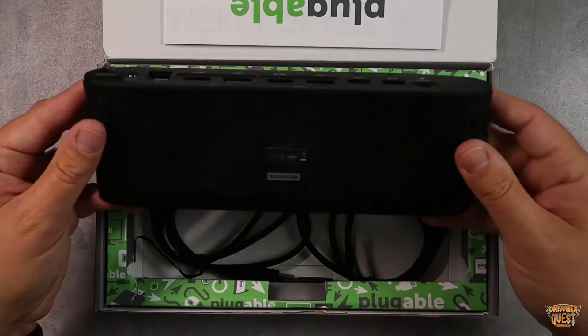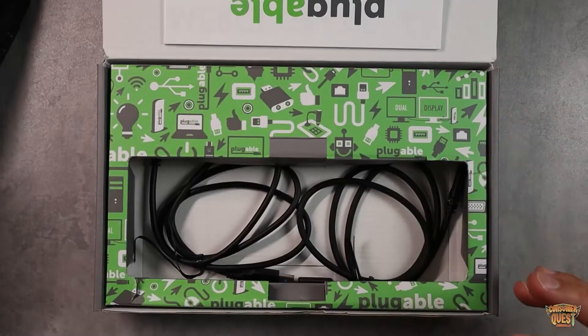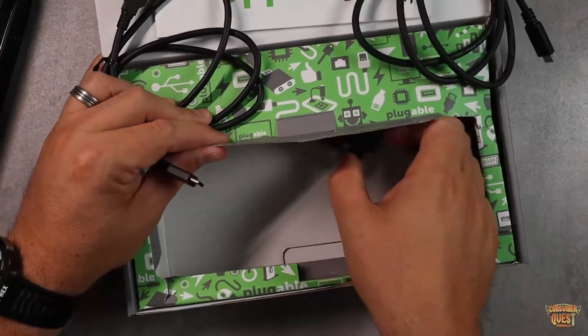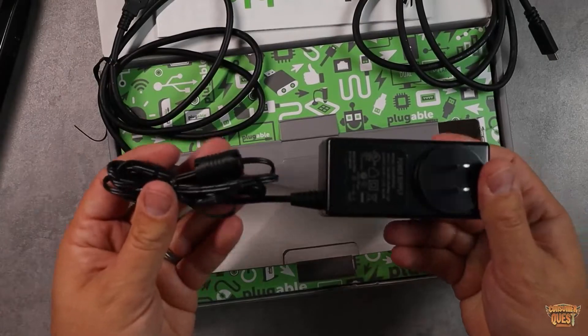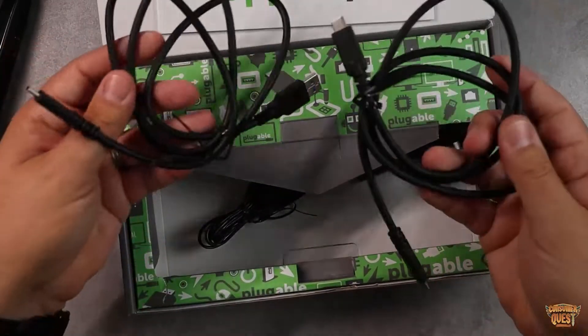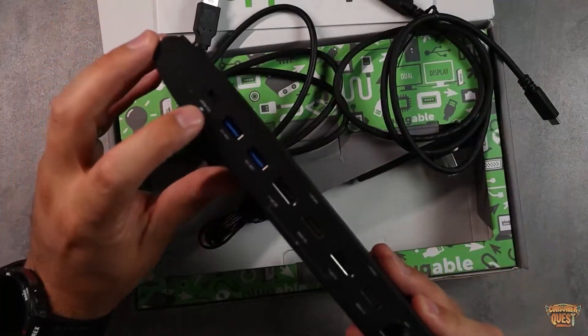Nice rubberized feet keep it steady and flat without slipping around on your desk. Pulling out the cables, you're going to find your power adapter, which is what actually powers the unit itself, plus additional cables used to connect your devices and plug it into your host.